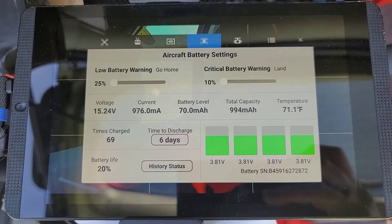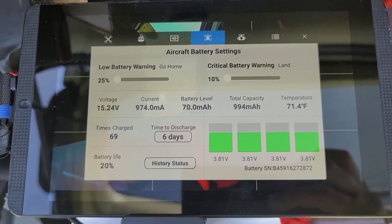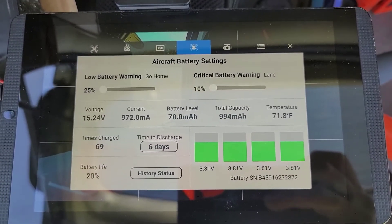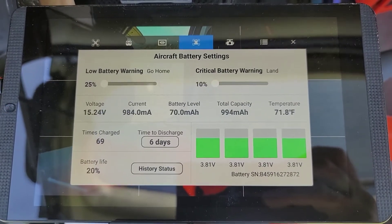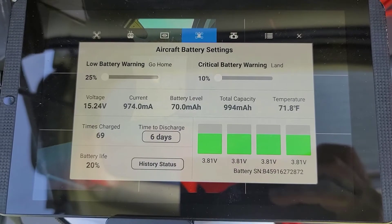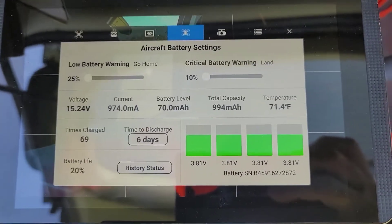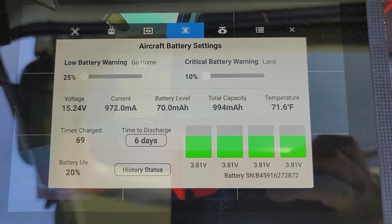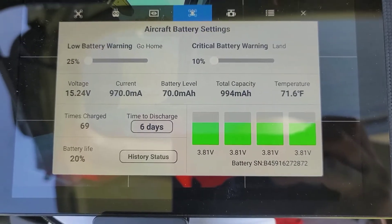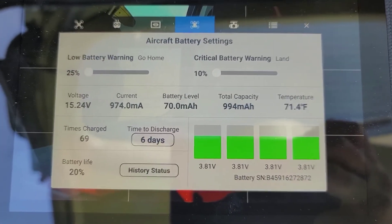I forgot to take a screenshot of what the battery was before we started flying, but this is the after. It's still showing 15 volts, but it only shows 70 milliamps remaining. I flew it about seven minutes, so I got three more minutes out of it than what it said. The cell is like three-quarters full. So it still sees the battery is there, but the total capacity hasn't reset. Hopefully if we charge it and fly it a few more times, it'll reset the battery.